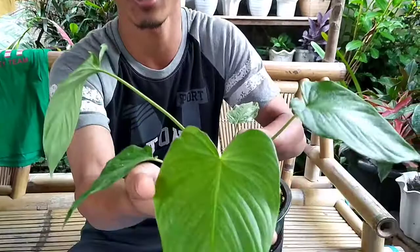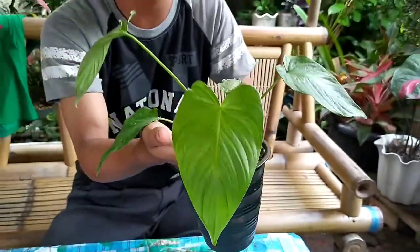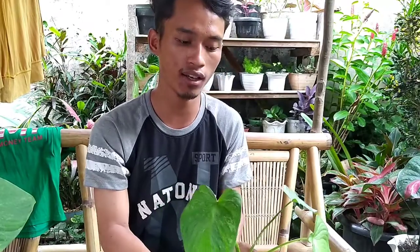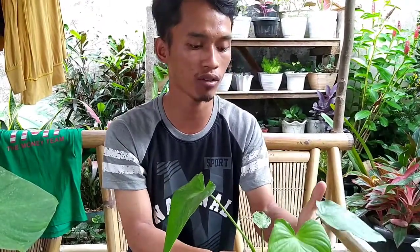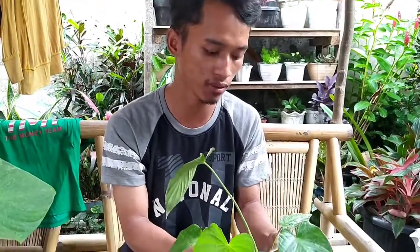Dan daun baru juga variegata. Ini cakep banget untuk ditaruh di meja, di ruangan. Karena Homalomena ini tidak terlalu tahan panas. Dia suka kelembapan, bukan terlalu suka dengan air atau basah.